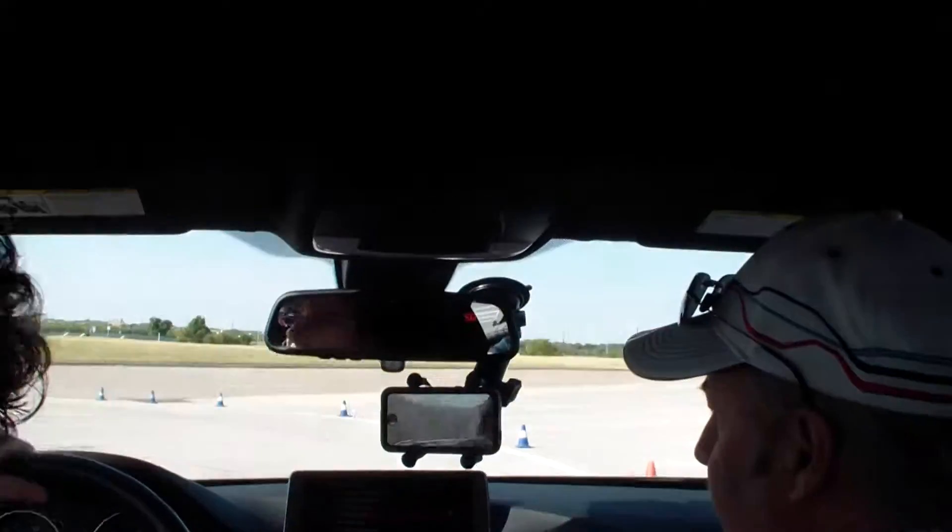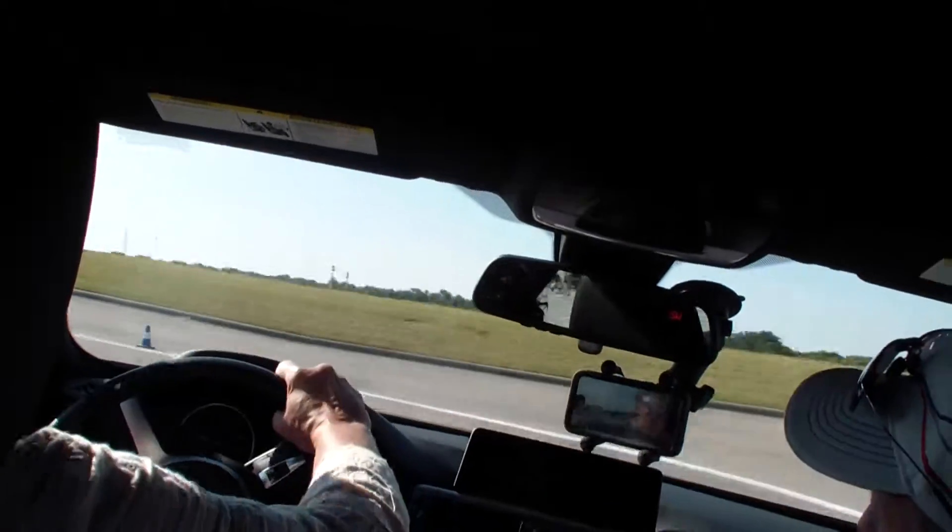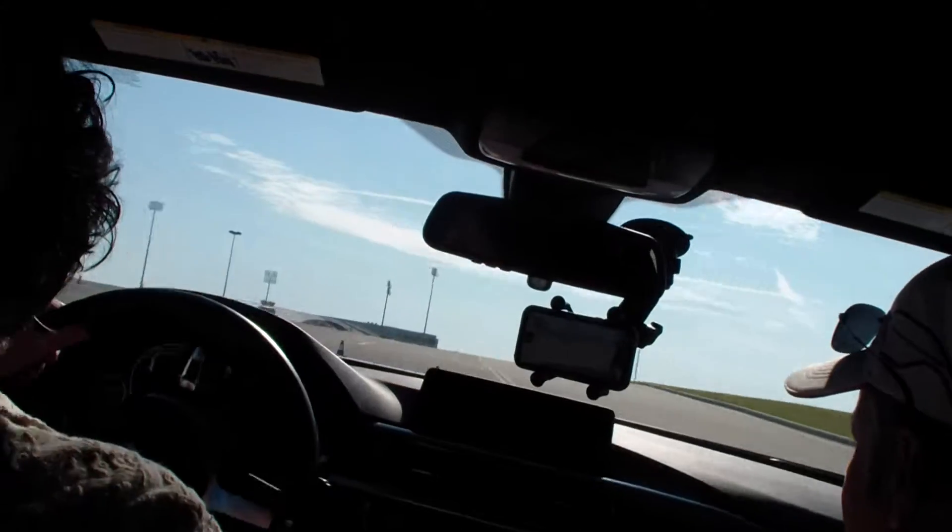Hard brake. Look for your cone over there to the left. That's a girl, stay with it, you can do it. Unwind it, go. Keep it out here. That's it.